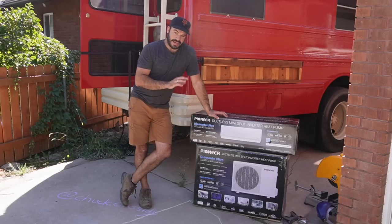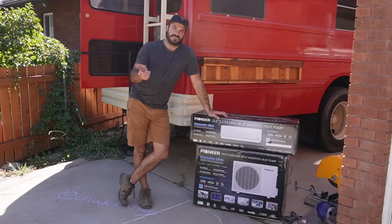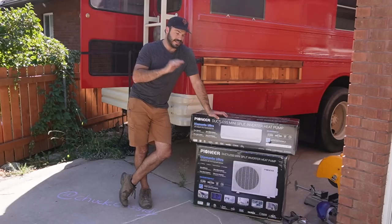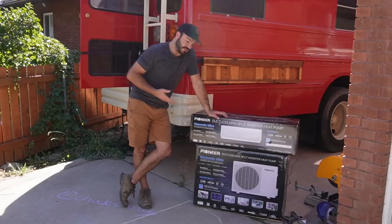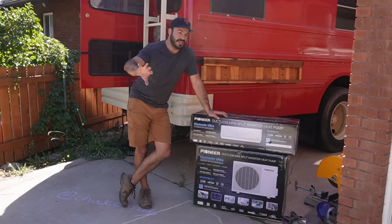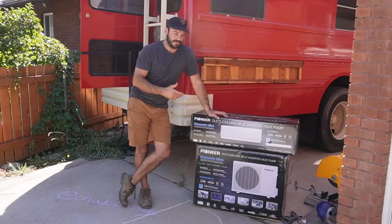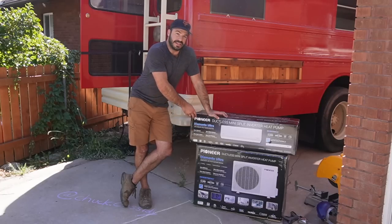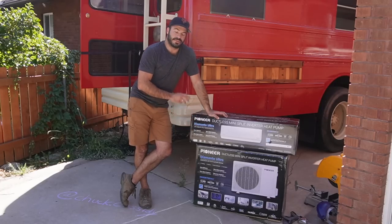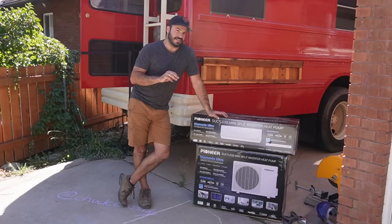22 SEER is a great combination. If you think of a typical window-mount AC unit, that's usually going to be in the 12 SEER range, and it does scale linearly. So this is almost twice as efficient — electricity in versus cooling out — compared to a conventional window unit. This is their highest SEER-rated model, the highest output at 120 volts, and that's what we're going for: as much cooling as we can get with as little electricity as possible.